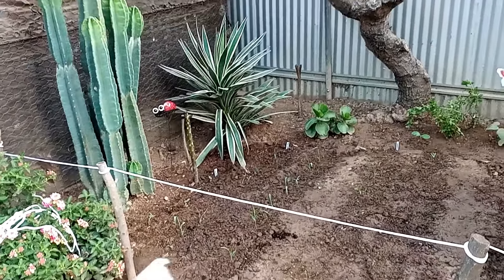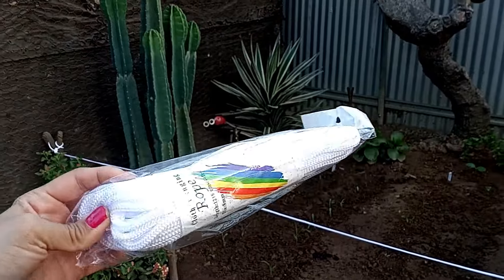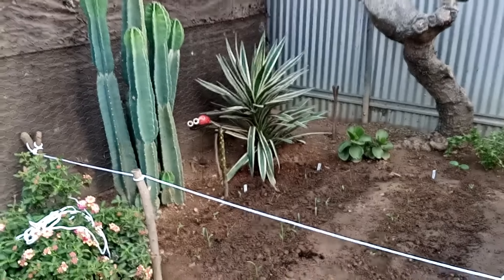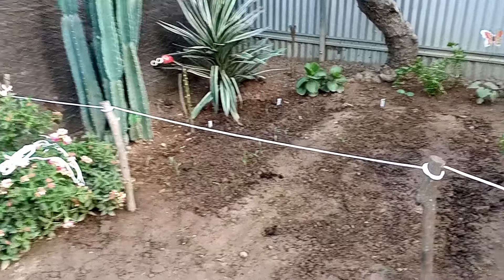I'm using this rope that I got from the dollar store, so I'm going to see if I have enough of these two bags and I'm going to continue.